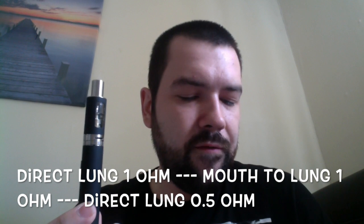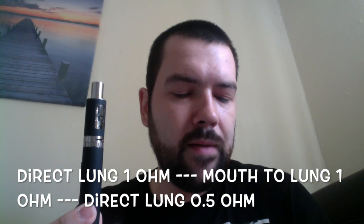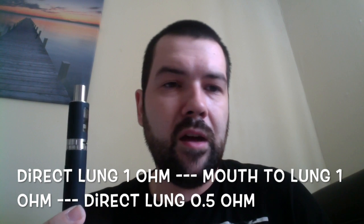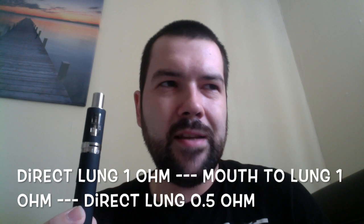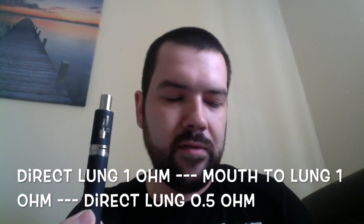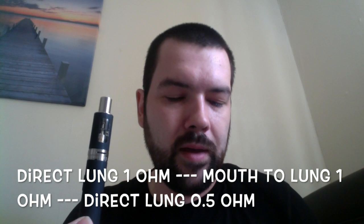Those first two coils — the mouth-to-lung and direct lung coils — are 1 ohm. Because most starter devices tend to be 1.8 to 2.1 ohms, without even necessarily having to understand what all that means: 1 ohm is quite a low resistance for a regular coil. And I think for a lot of people, that will provide a much better flavour and vapour production than they might be used to with some of these starter batteries.